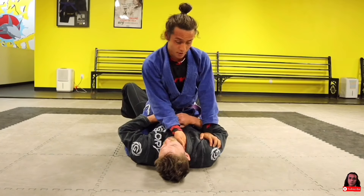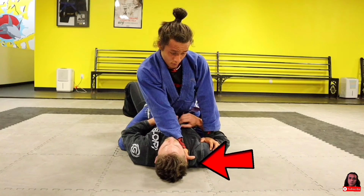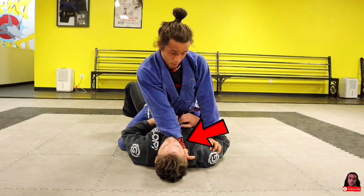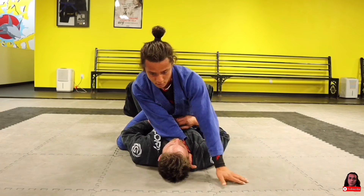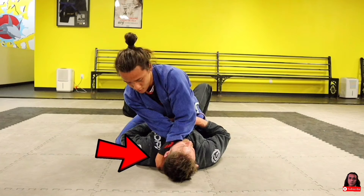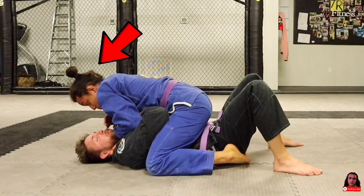For this submission — the cross collar choke — cross grip your partner's collar with your choking hand, driving your fist to the mat. Make sure your forearm is also flush up against their neck. Then bring your other arm around, grabbing any gi fabric close to his neck. To finish, lean forward with your head as you pull your elbows down to your waist.